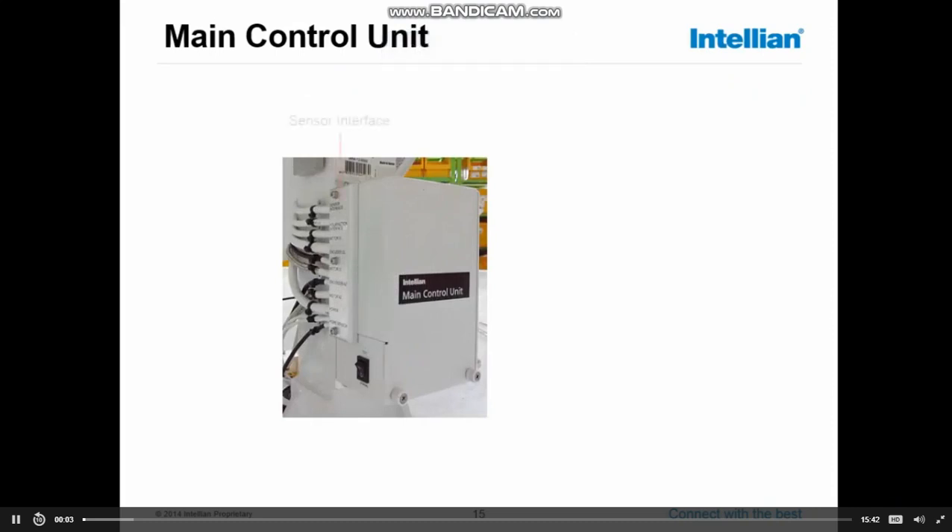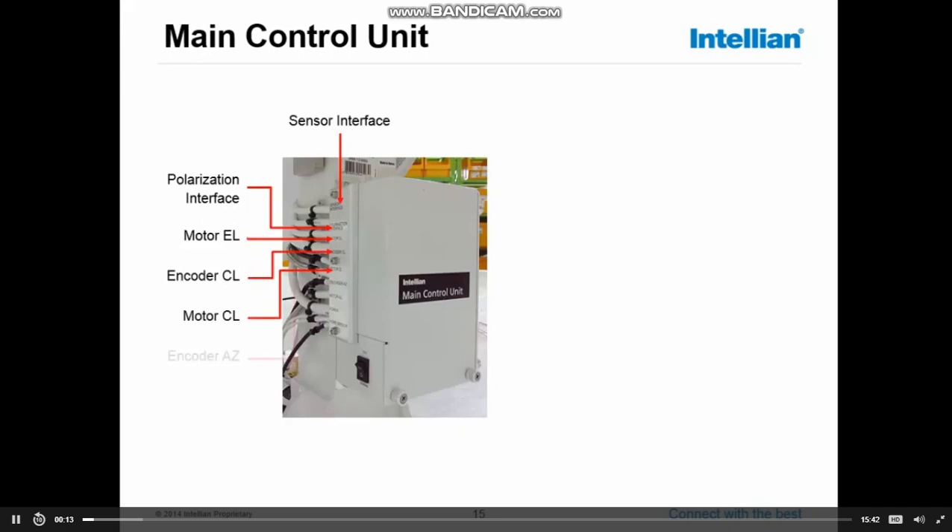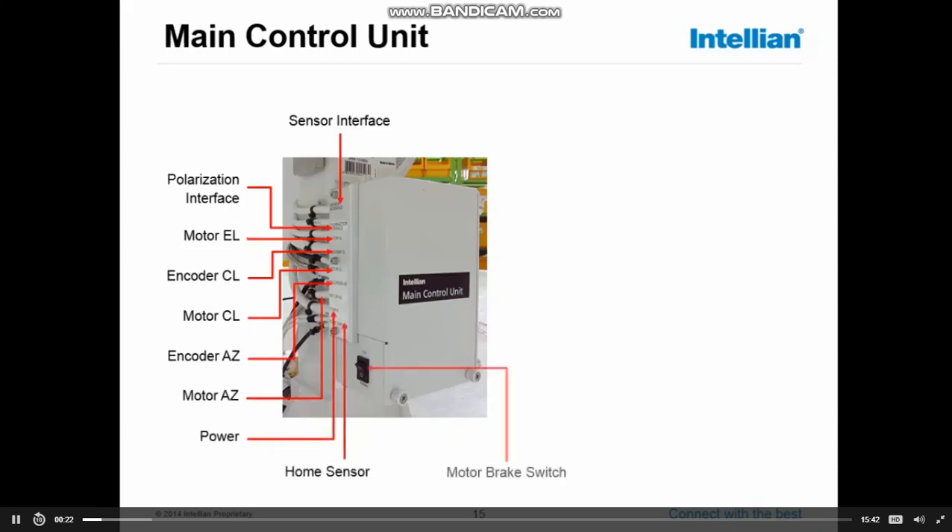The main control unit, or MCU, is the main unit where all the cables from the system are connected. As you can see, sensor interface, polarization interface, the elevation motor, the cross-level motors, the azimuth motor, all encoders, the power from the slip ring, but also the power towards the buck, home sensor, and motor brake switch — all inside the MCU.